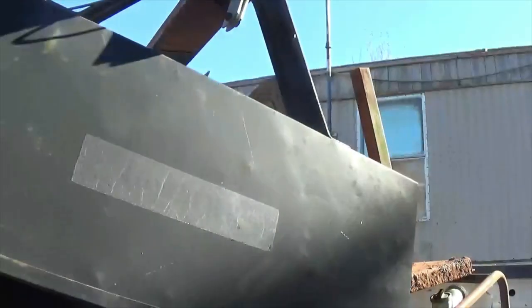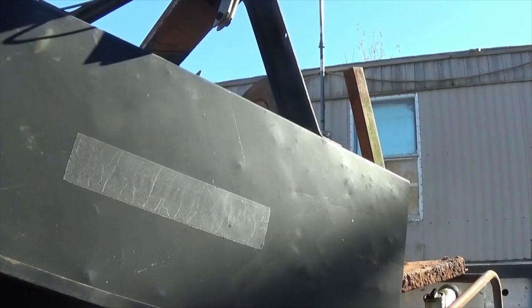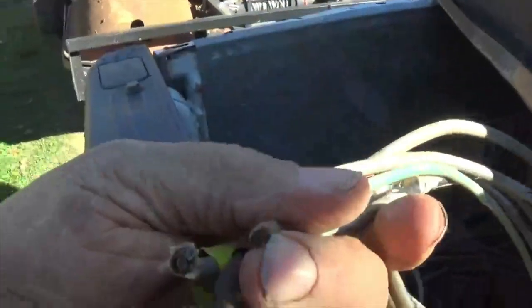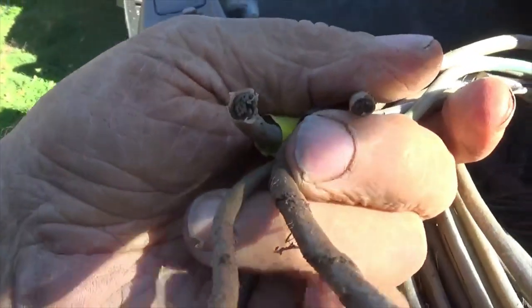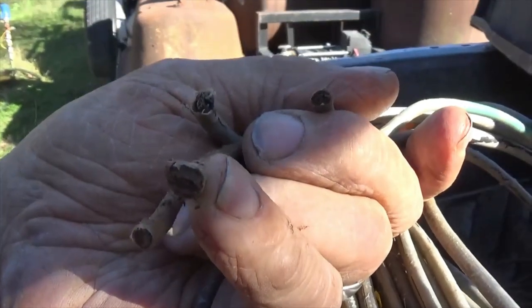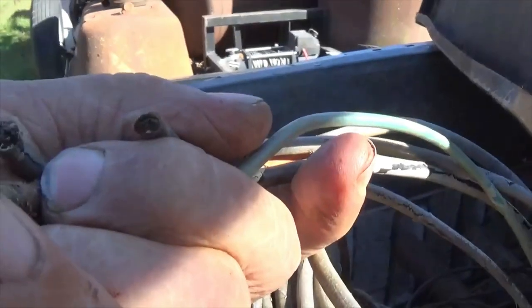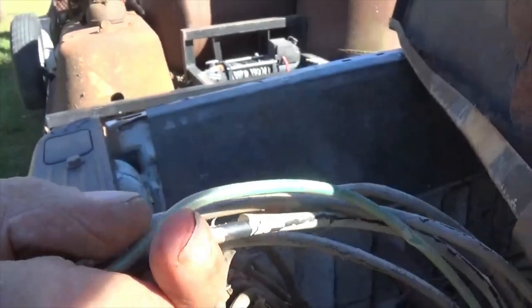I'm going to try to pull it out real quick. I don't know if you guys can see this or not, but it looks like copper, so this would be good strippable wire. Looks like every bit of it's got a little bit of weight there.